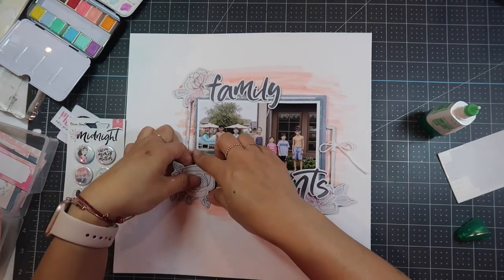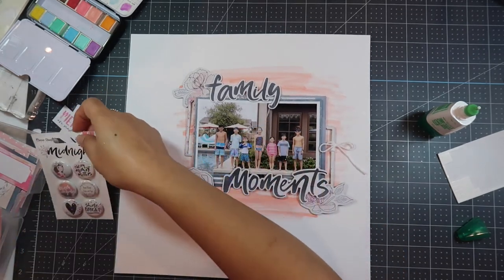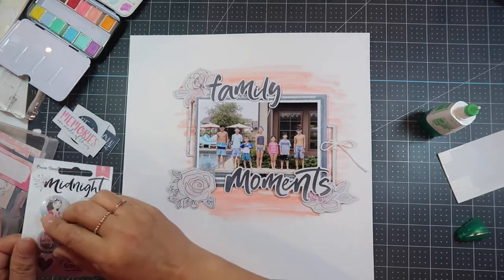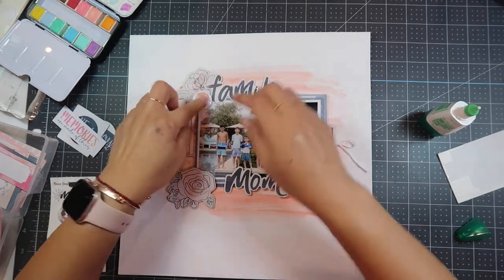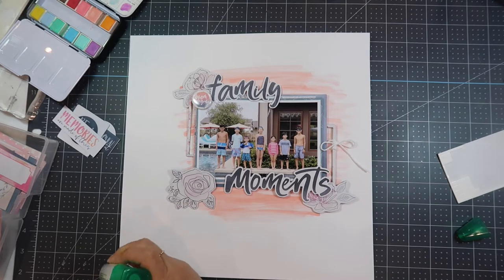I'm also going to look at the other embellishments that came with this kit. There's a flare that says 'Bloom and Grow' and I'm going to put that to the top left on top of the photo. So there are three dimensionals: the flare, the photo frame, and the flowers and the words.